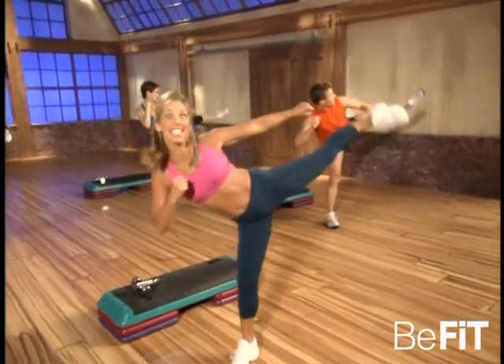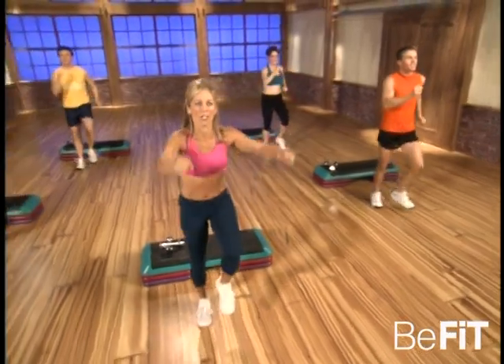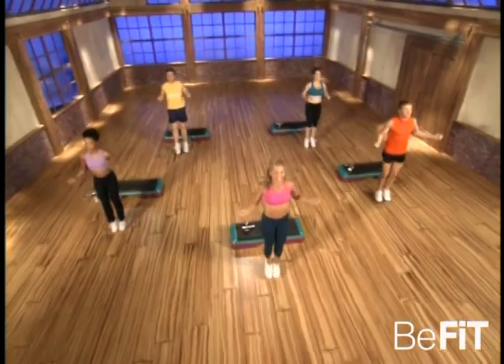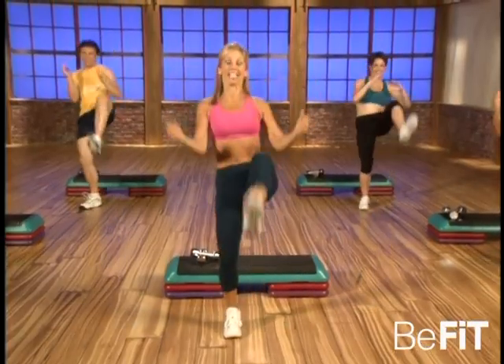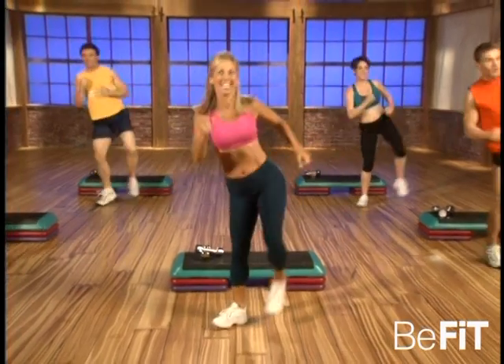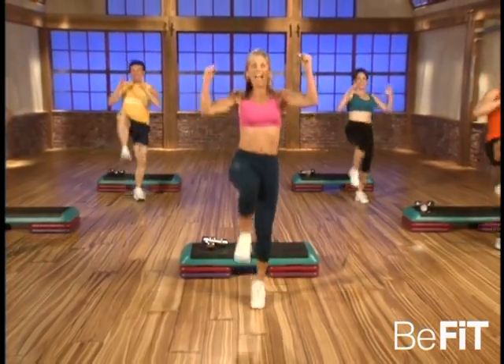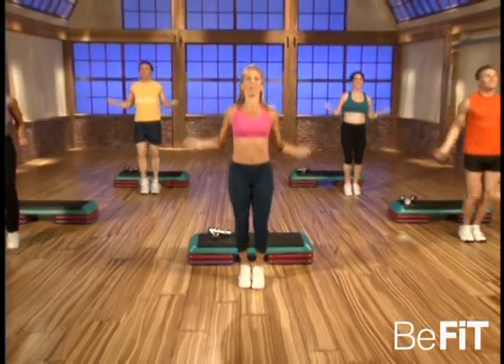Kick it forward, side, side, and march. Good, you got it. Here we go — one more time. Kick, kick, side, side. This time — jump rope! That's it, all those kickboxers love to jump rope. Kick and kick, side and side, and jump rope. That's it — one more set, just like that. Ready, and kick and kick, side side, and jump rope.